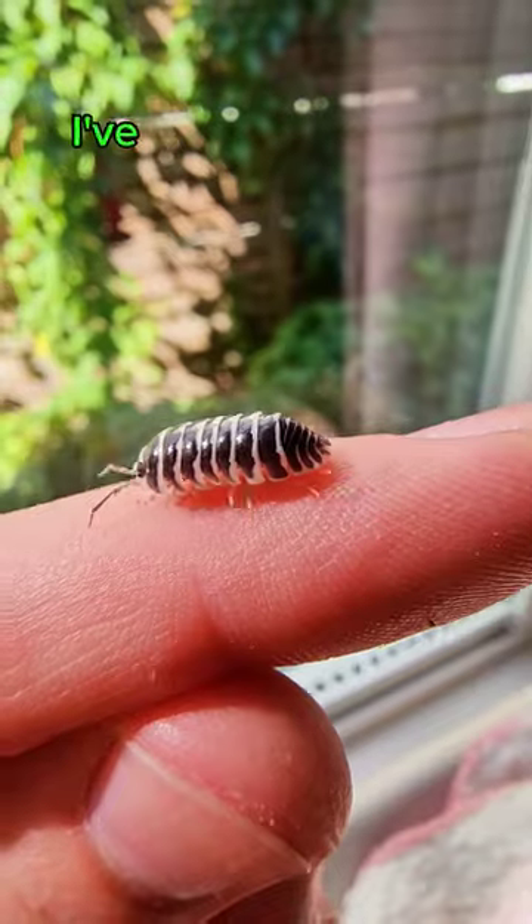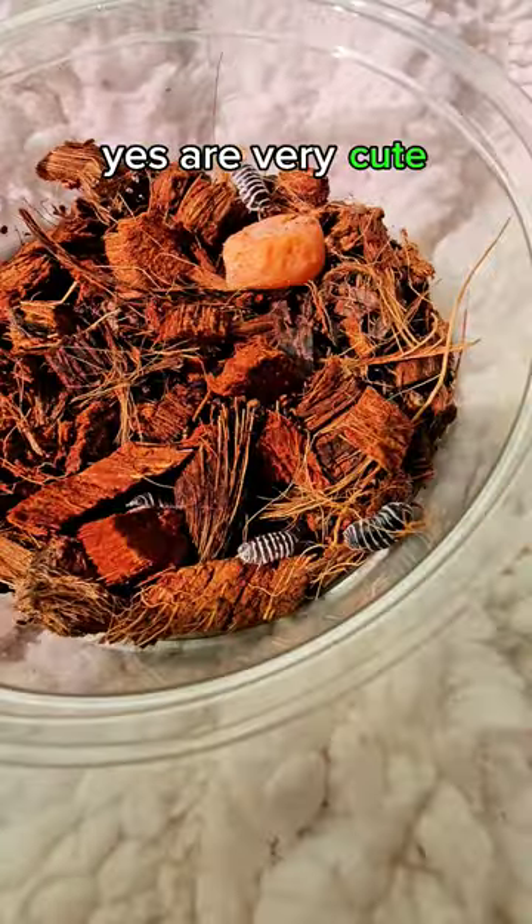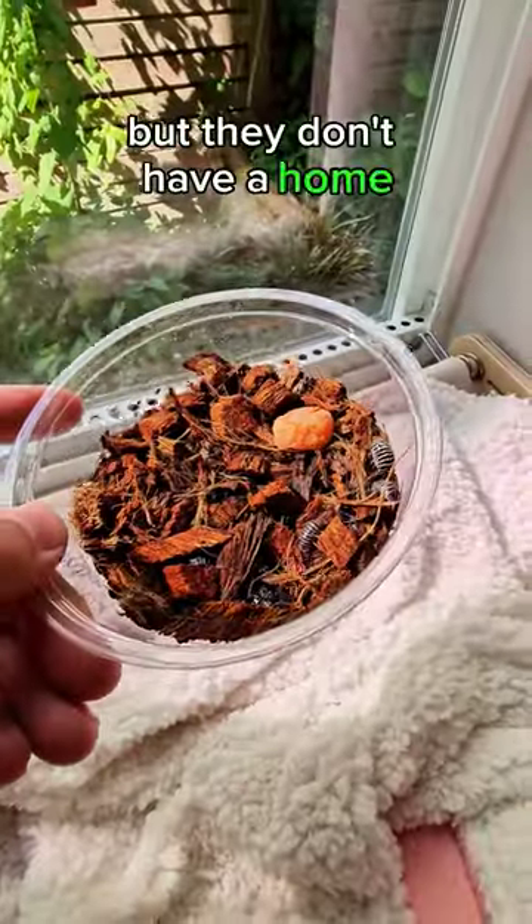So I've got a bit of a problem. I've got these zebra isopods that, yes, are very cute. But they don't have a home.